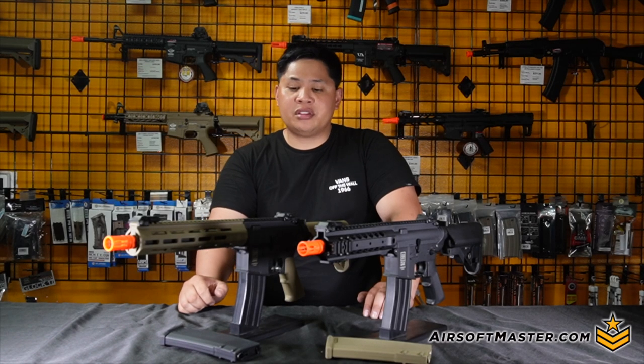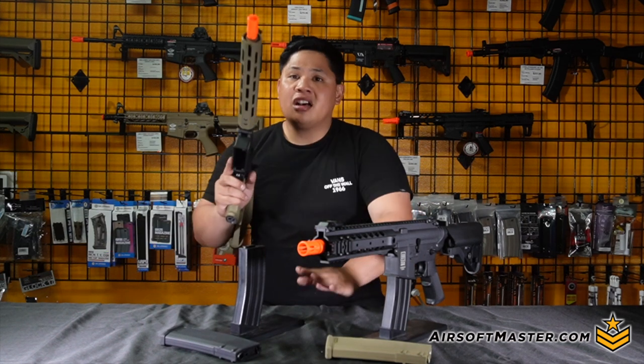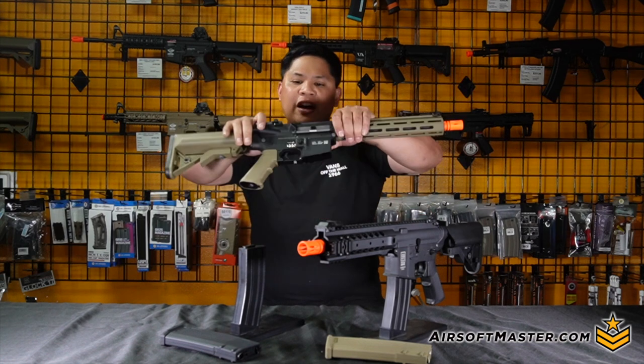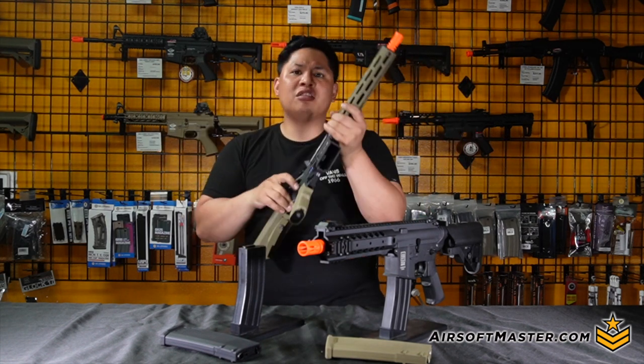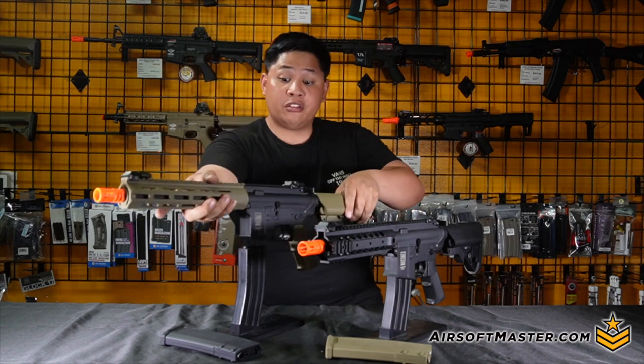An important question about the receiver is: why is it called Flex? It's because of the reinforced polymer Specna Arms uses, which means the gun can take many beatings and still perform. I've got to admit, there's actually good flex on this thing.